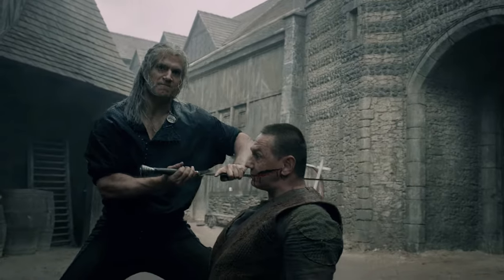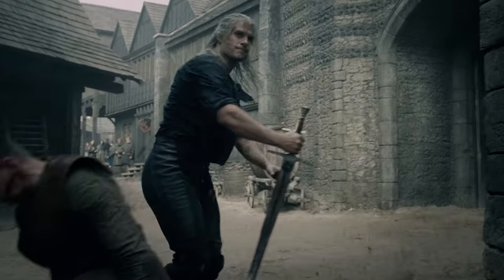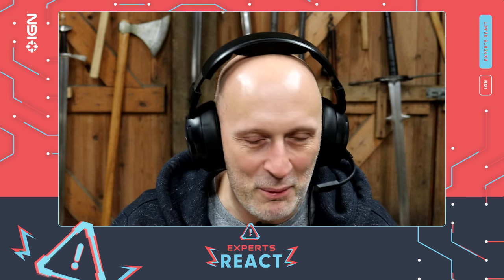The way he rips the sword out of the person's cheek or skull is a little bit dubious. I'm not sure that you could extract a blade out of someone's head quite that way, but anyway it looks dramatic.